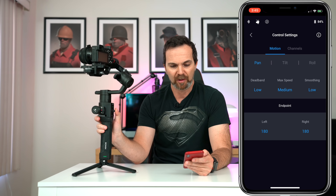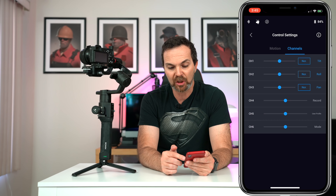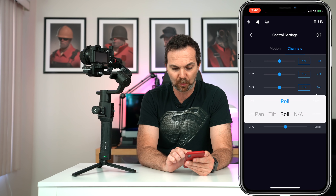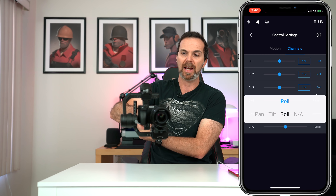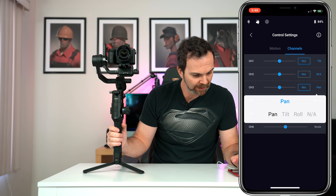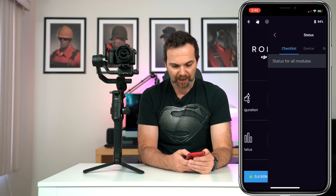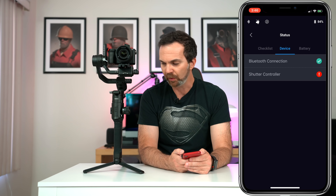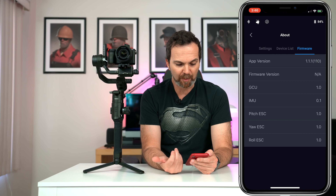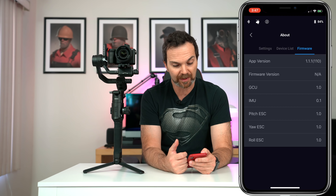Then we have control settings — pan, tilt, and roll settings, and then channels. In the channels you can change what each axis does; for example, on channel 3 instead of pan, I can change it to roll so that when I hold it in flashlight mode I can roll the gimbal. I'll set it back to pan. You can also change the joystick direction to reverse or normal. We have status, device, shutter control — which is not connected since I removed the cable — and the battery. In 'About' you get firmware info, settings, your DJI login, and the device list.